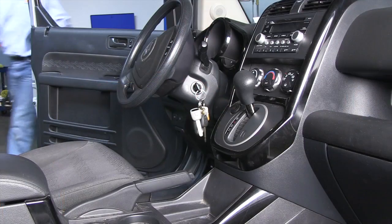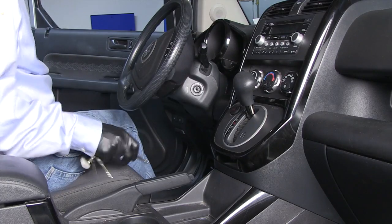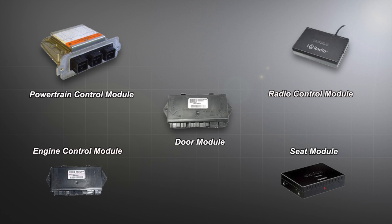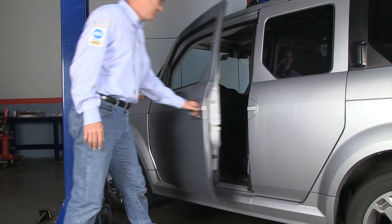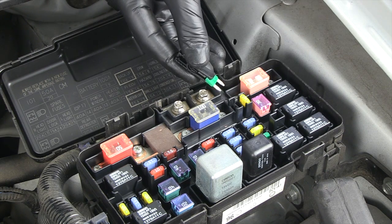It's important to properly prepare the vehicle for testing. We need to be certain everything on the car is shut down and the key is out of the ignition. Electronic modules on today's cars can stay active for up to two hours after the ignition key is turned off. All modules must be in sleep mode. Opening a door, activating a remote, or even removing and reinstalling a fuse can wake up modules.